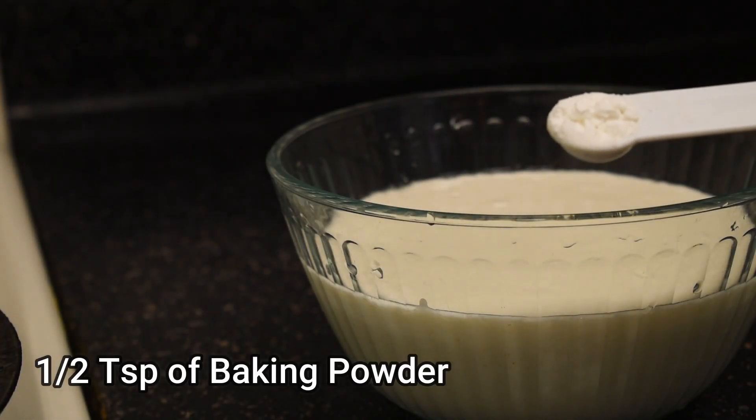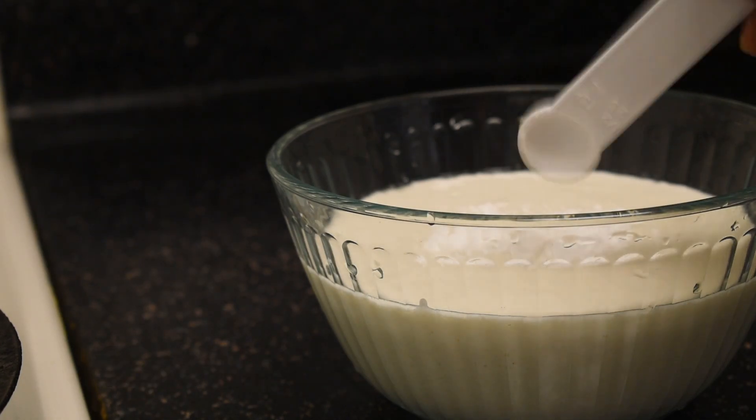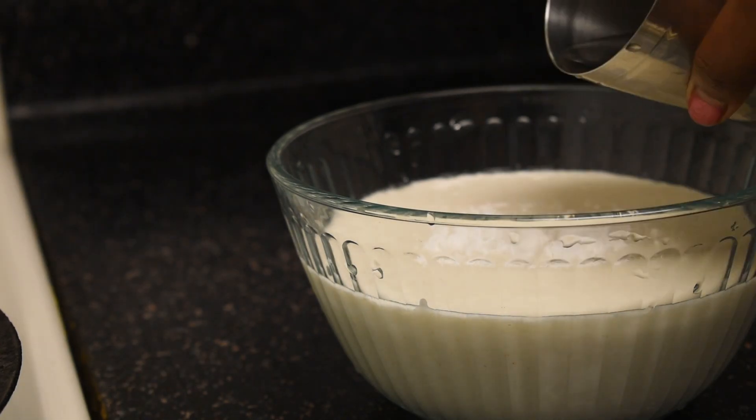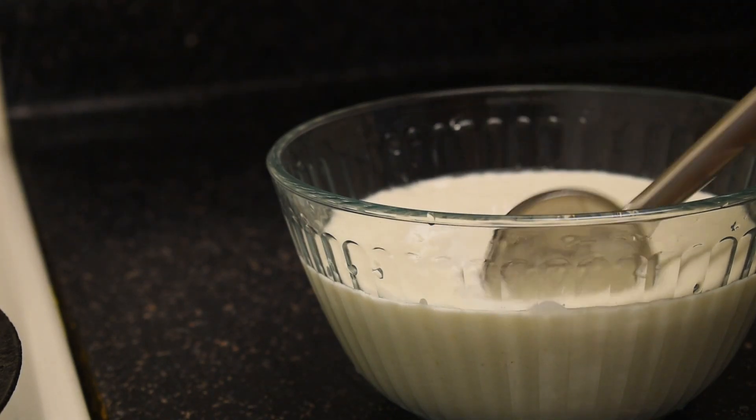Add half a teaspoon of baking powder into the batter, which makes the dosa come out very spongy. Add a little water on top of the baking powder and mix it nicely.